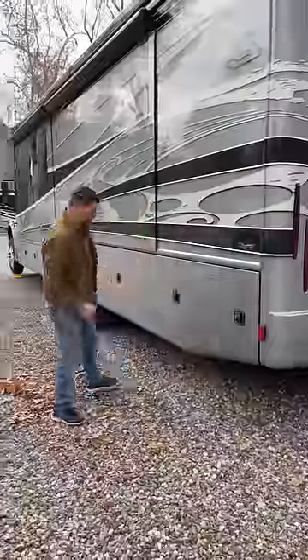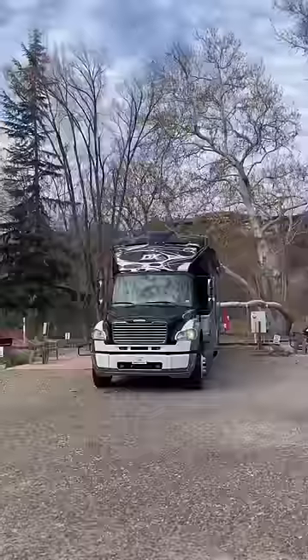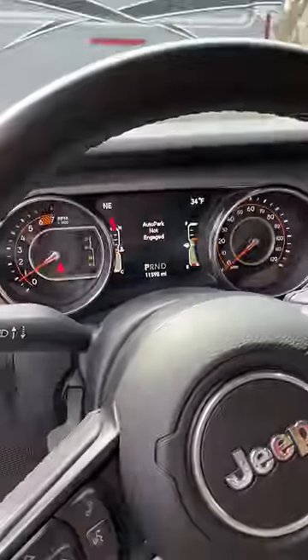He locks the bins and does a final walk around. Now it's time to raise the jacks and drive it off the leveling blocks. He puts those away, and we drive forward to hook up the Jeep. To flat-tow the Jeep, he connects the tow bar and the electric for the lights. Finally, he puts the transfer case in neutral and transmission in park.